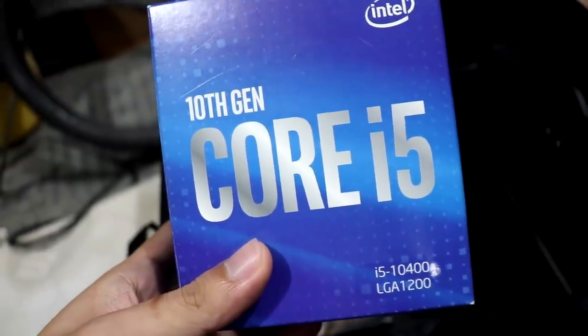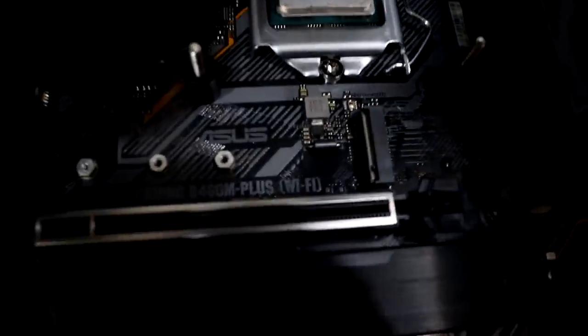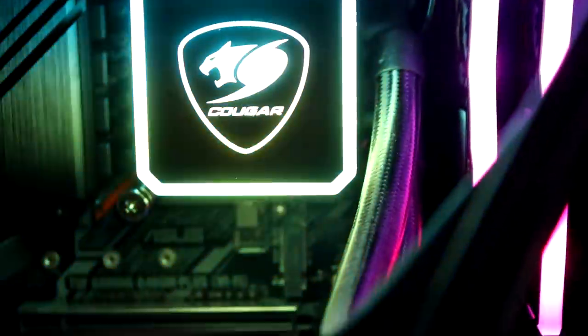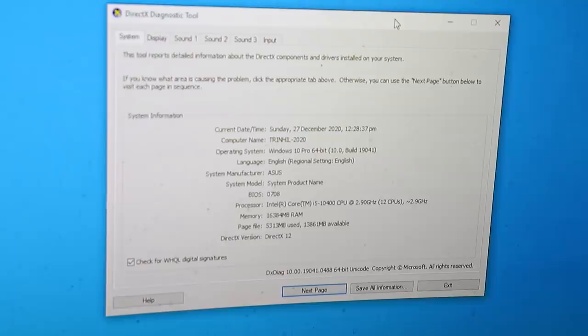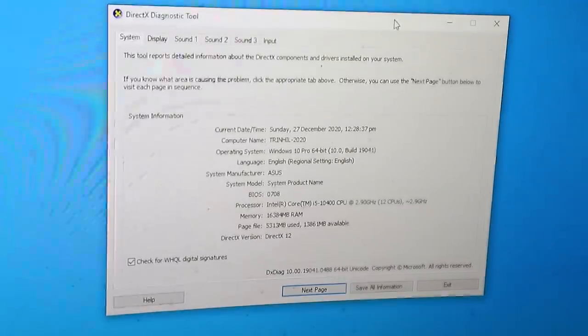We have the 10th Gen Core i5-10400 here in an Asus TUF Gaming B460M Plus motherboard. The thermal paste is a bit messy but it should be fine — no GPU, only the CPU. I'll be using this DSLR camera to directly record what we're seeing on screen, because if I use a capture card it's just going to put some unnecessary strain on the CPU, and we don't want that. We want the rawest possible data when it comes to benchmarking these games.